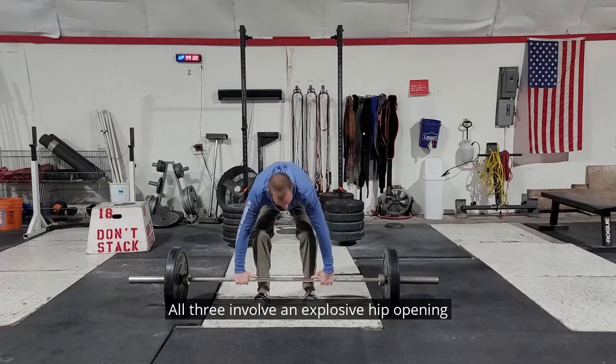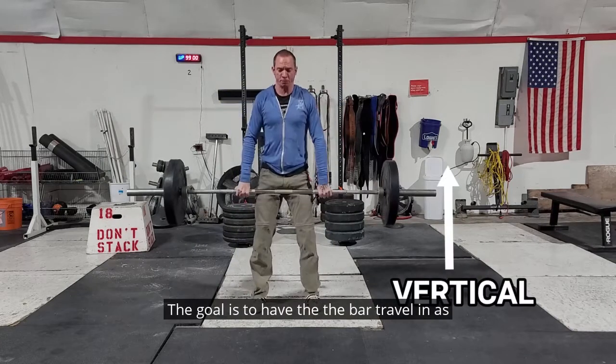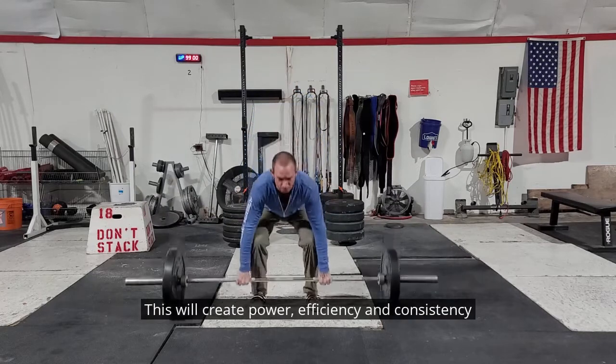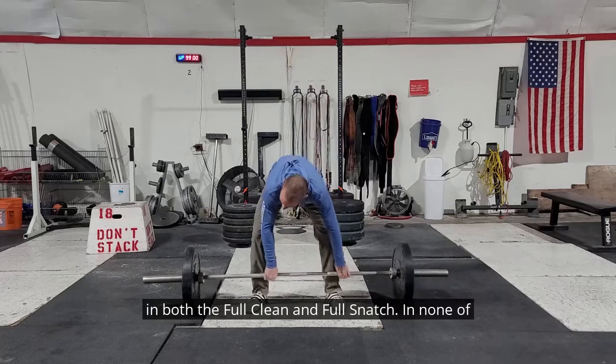All three involve an explosive hip opening followed by a powerful shrug. The goal is to have the bar travel in as straight and vertical a manner as possible. This will create power, efficiency, and consistency in both the full clean and full snatch.